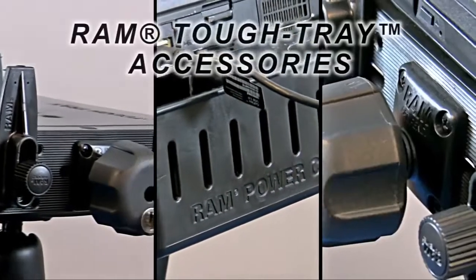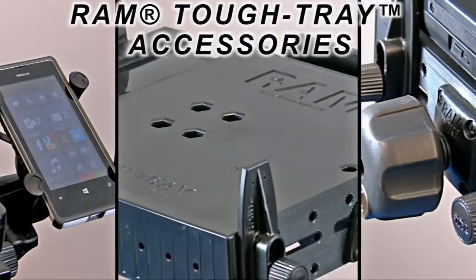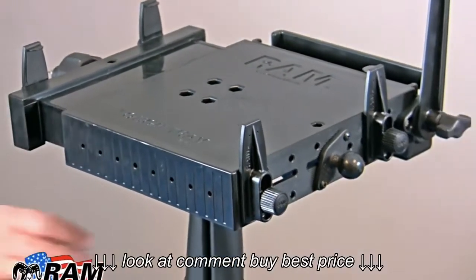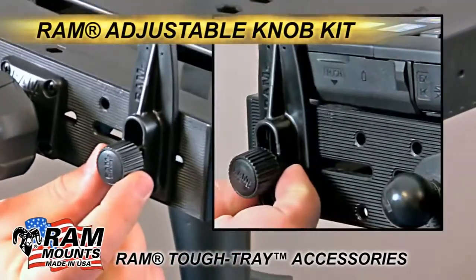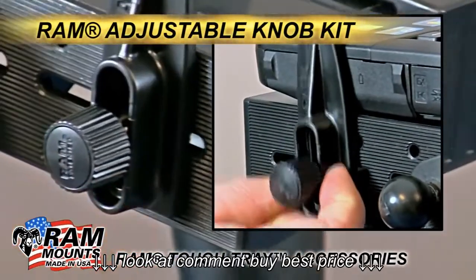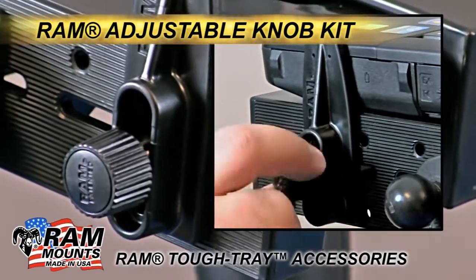The RAM Tough Tray has several different accessories that allow you to customize your solution to get the most out of your laptop mounting experience. Some of those accessories include quick adjust knobs for the side keepers that allow you to reposition those keepers to help hold different devices or make room for different ports and drives on your laptop.